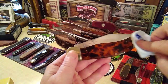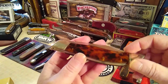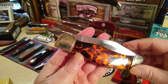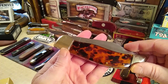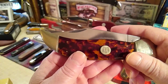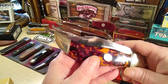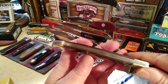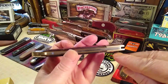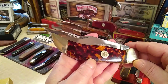Look at those handles. You can actually see the pins, the length of the pins going down, and just a beautiful kind of tie-dye mesh of colors really.